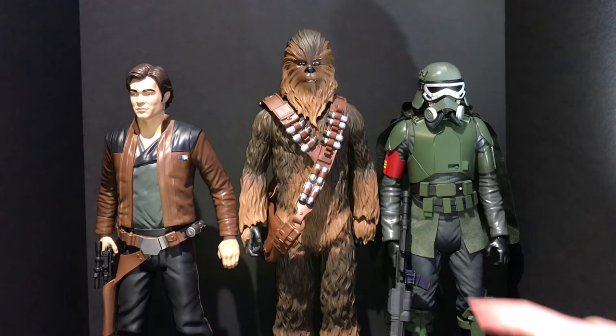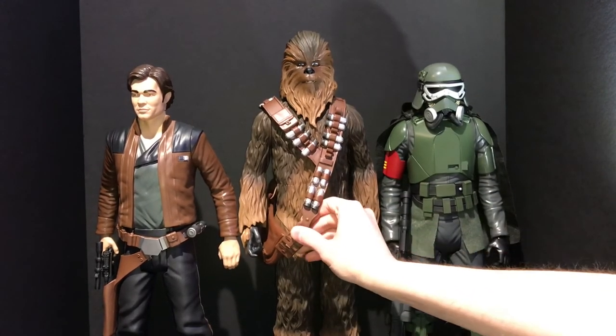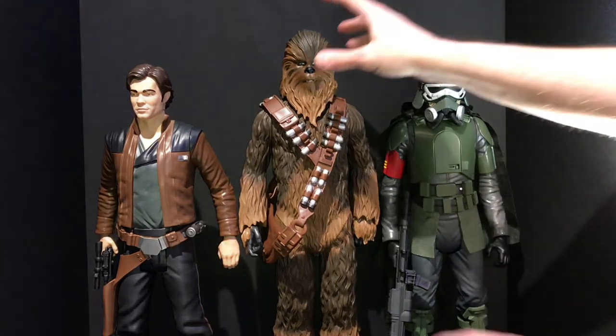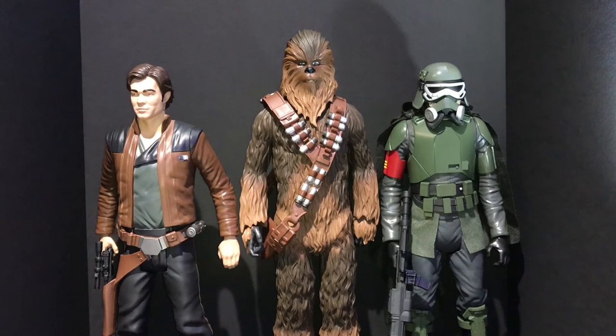He has a really nice stance — like he's ready to go do whatever heist or smuggling run they're up to. The bandolier on Chewie is a little bit loose fitting, but it is slightly adjustable so you can get it to kind of stay in place. So those are the three — as far as I know that's all that Jakks has released for the Solo movie. I'm guessing there will be more. I'd really like to see a Range Trooper come out in this line, especially with soft goods on the fur collar.